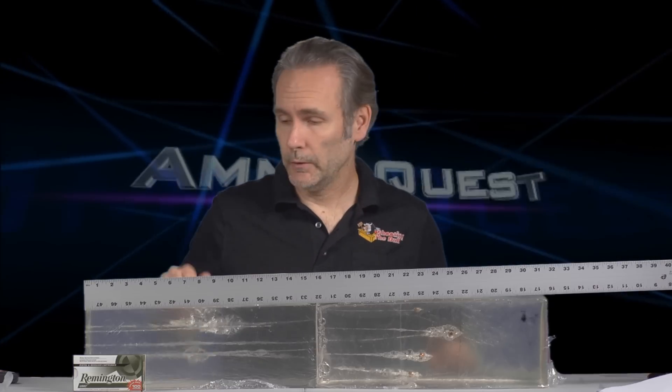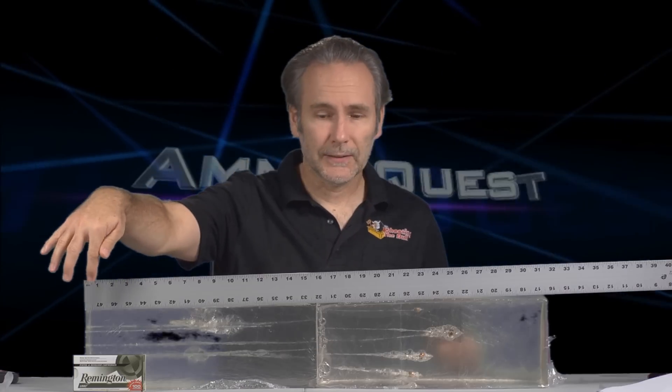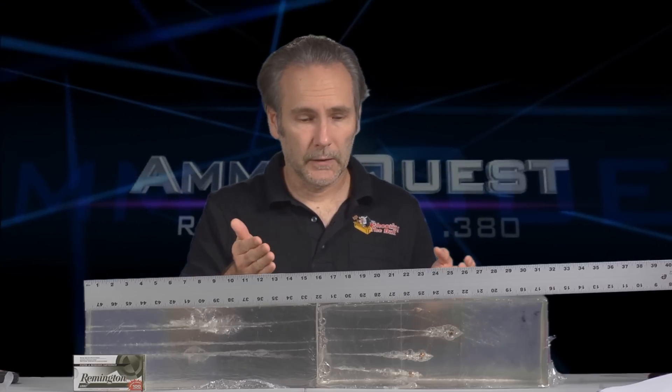Examining the gel blocks for the Remington UMC 88 grain — we're already in trouble. I've got two blocks up, and each and every shot passed entirely clean through the first block and wedged in the second. No expansion whatsoever. Classic case of bullet failure.